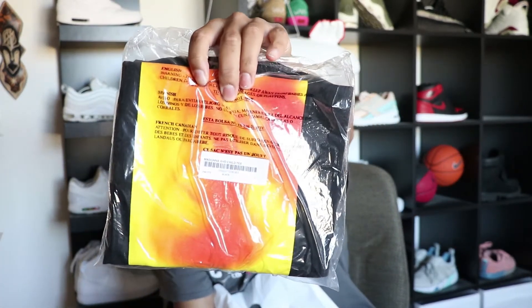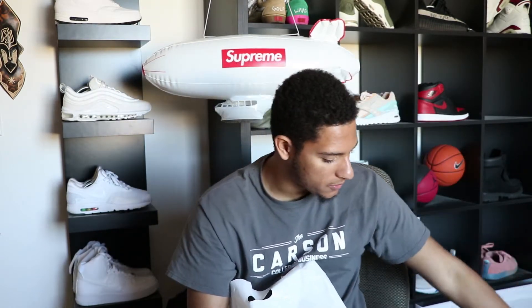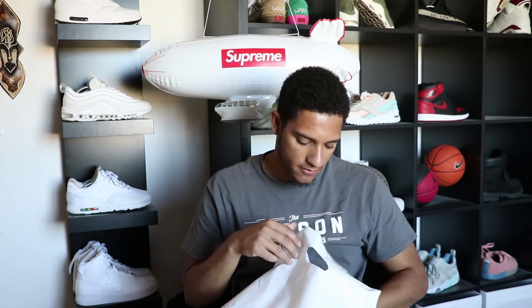The next t-shirt is the Piss tee — the Madonna and Child Piss tee right here. You guys have probably seen plenty of pictures of this shirt. It's black, size large, and it was $44. On the back it has a little graphic. It's pretty cool, I just don't like the whole 'piss' thing — it's kind of weird to me.